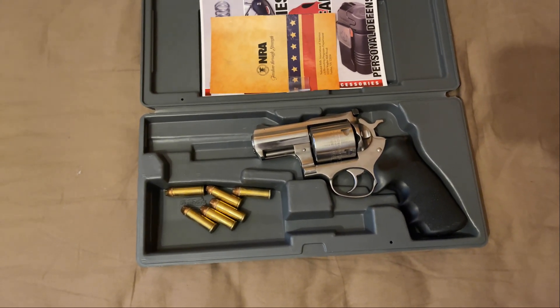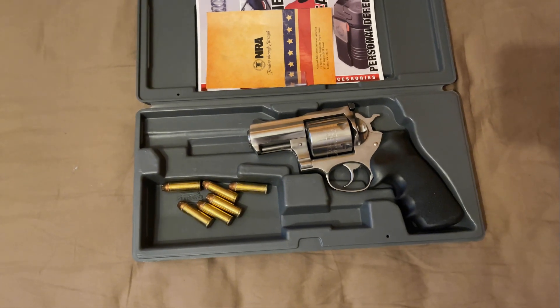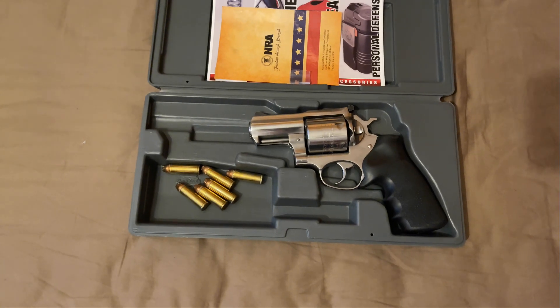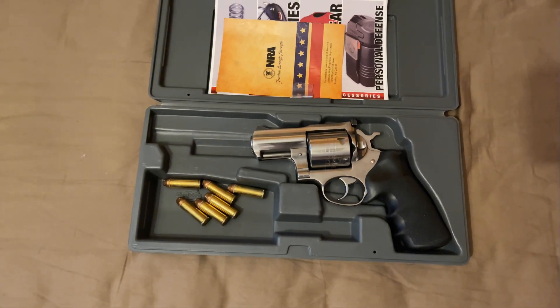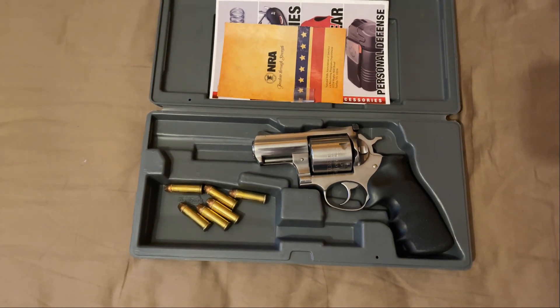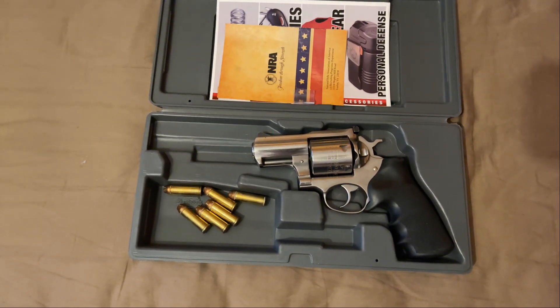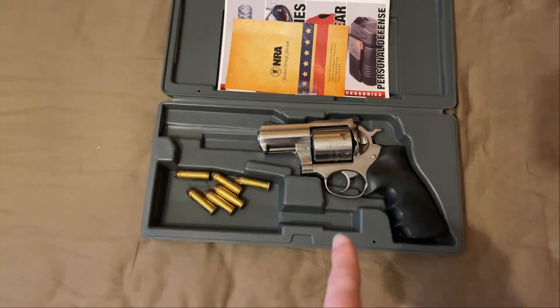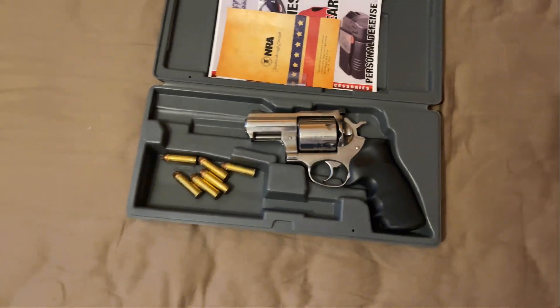As soon as I saw him do that, I said, 'You know what, you should probably keep this — consider it a housewarming gift.' I wrote him a bill of sale, handed it over, he signed it, I signed it, and I went home. Got home, got gun-sick, and went to the first gun show the next weekend and bought another one. So this is actually my fourth and fifth gun.